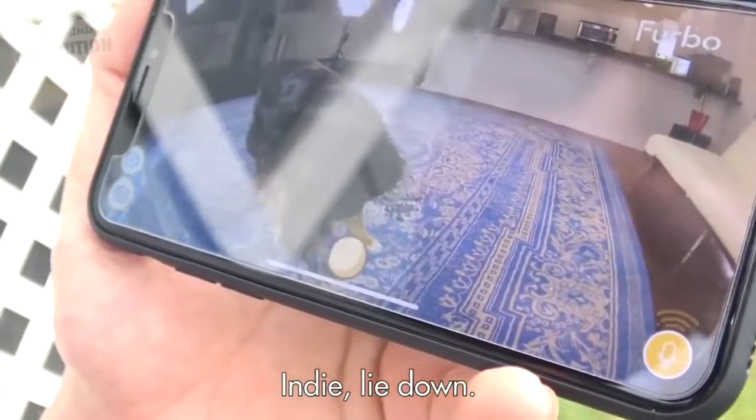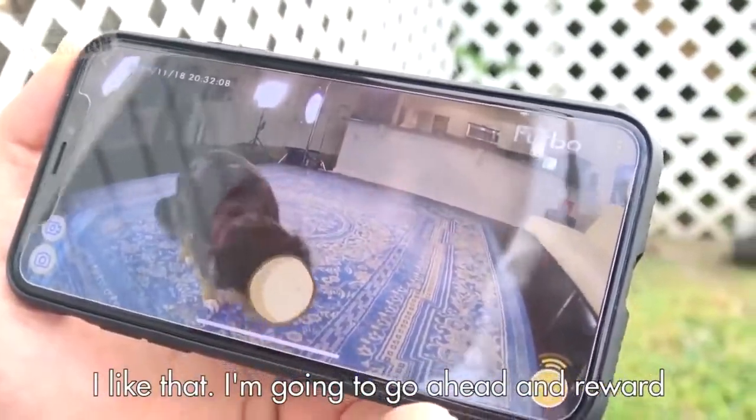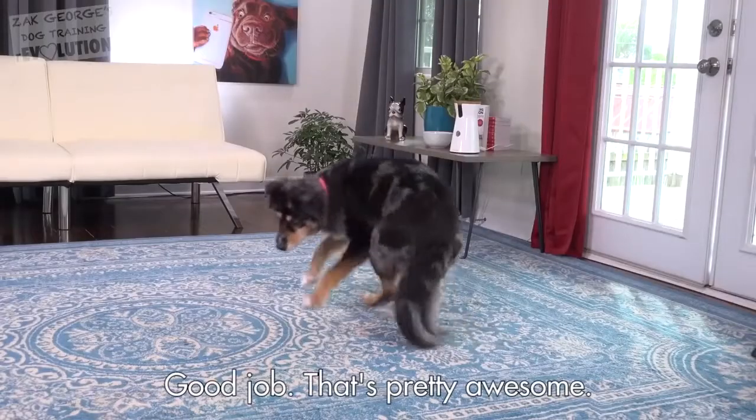Indy, lie down. You can see her attention's on me still. I like that. I'm going to go ahead and reward for the additional attention. Looks like she's thinking about lying down. Yes. Good job. That's pretty awesome.